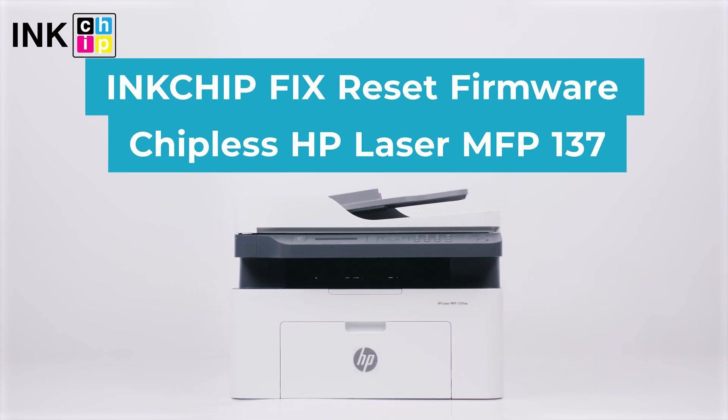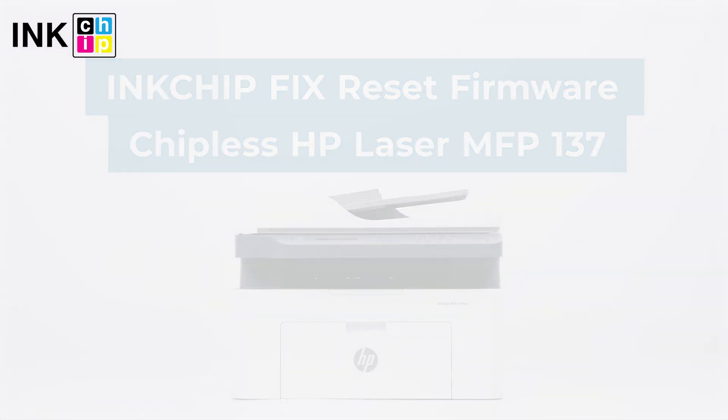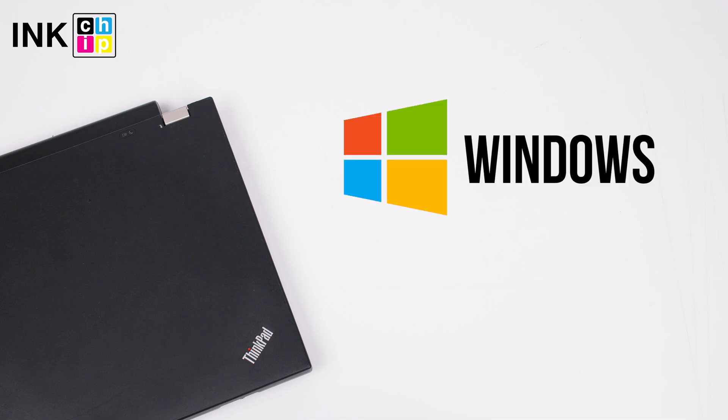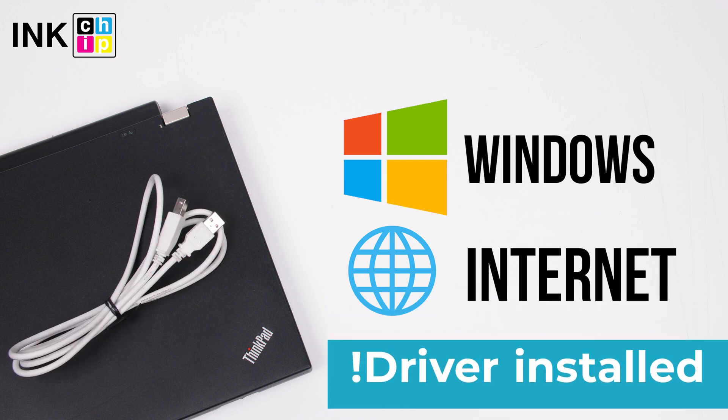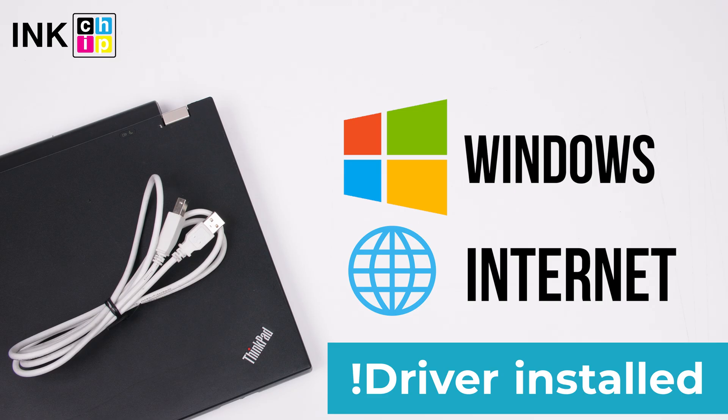How to make HP Laser MFP137 chipless? InkChipFix Reset Firmware will help you. You will need a computer with Windows operating system, an Internet connection, and a USB cable. Note: your printer driver should already be installed on your computer.